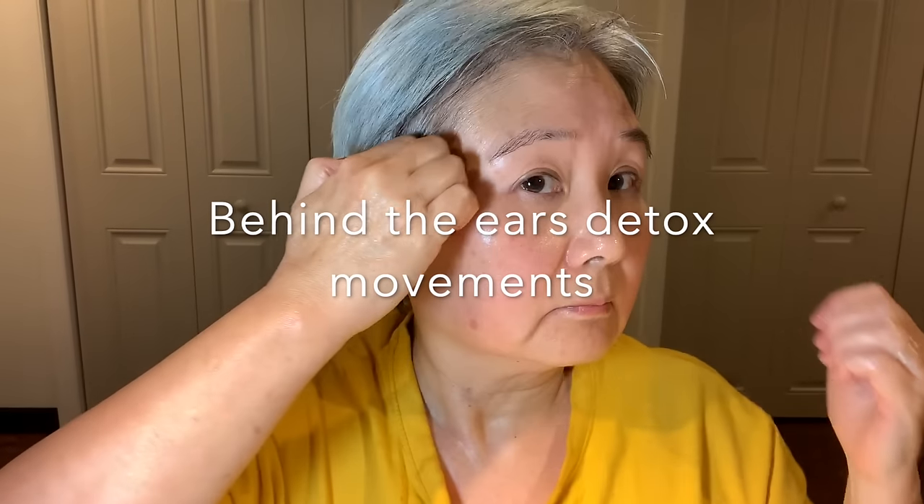After each section of the face we are going to always do a behind-the-ear detoxification movement. Start from the temples and go down right close to the ears and down to your neck — glide down on both sides. Each time we do this movement we do about 15 counts. You are only using your knuckles and not fingertips when you glide down and trace around the ears.